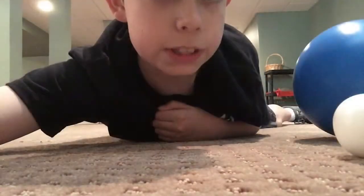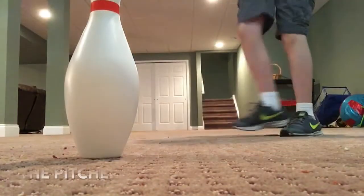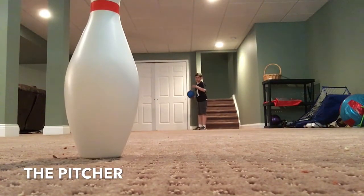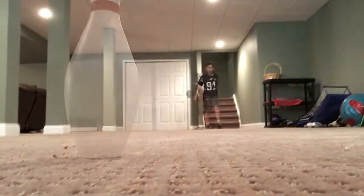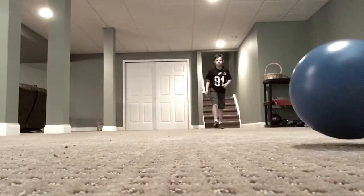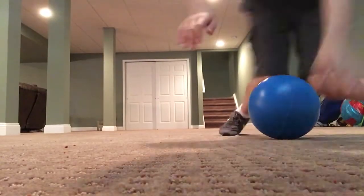We're going to be moving on to the baseball segment of this video. Let's get it started with the pitcher. Should I tell the pitcher's out there? First try! Not really, but I wish. Strike three!